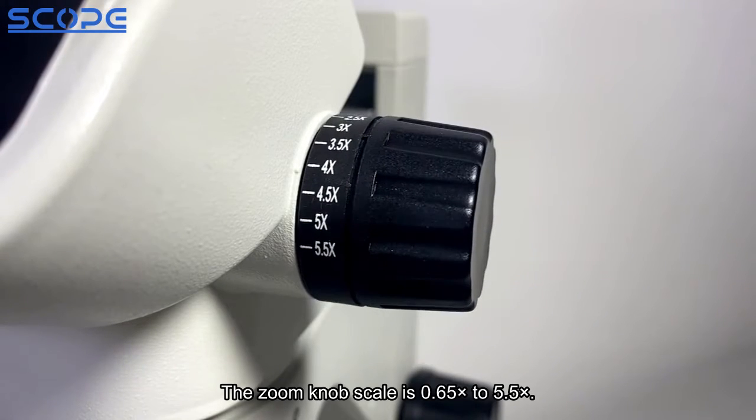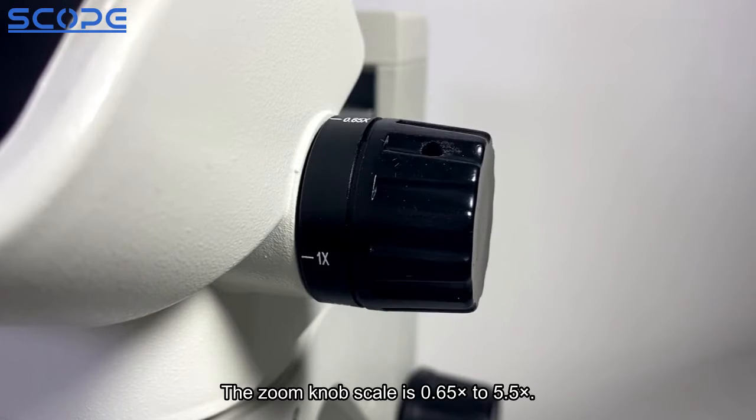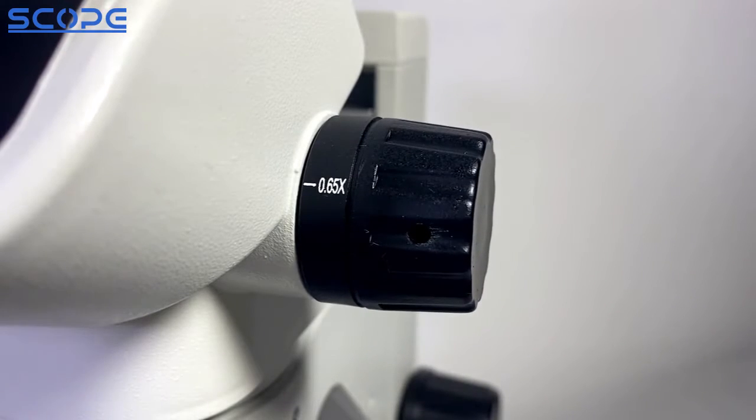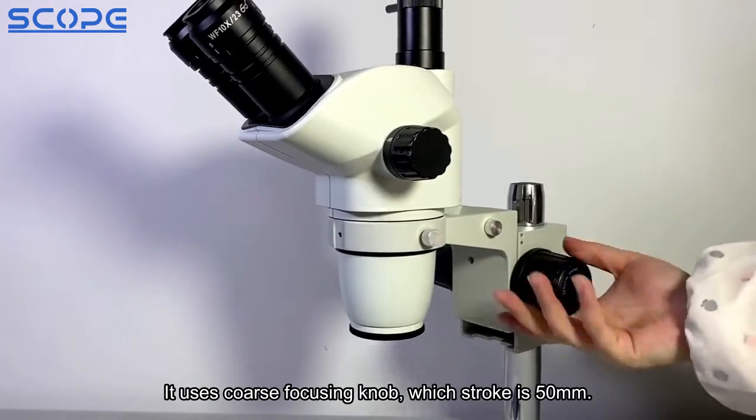The zoom knob scale is 0.65x to 5.5x. It uses a coarse focusing knob with a stroke of 50mm.